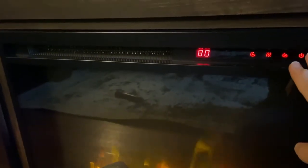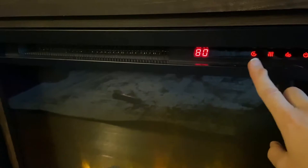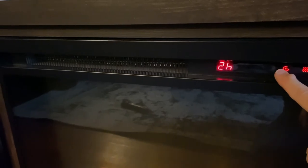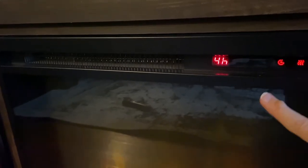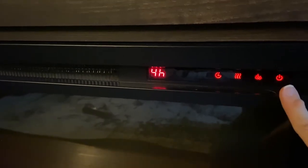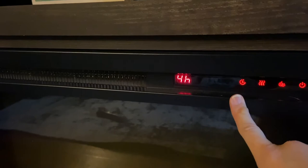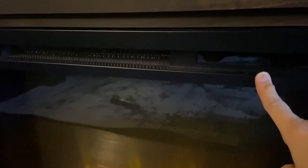I mainly just keep it at this temperature, and if you want to change the timer it's just over here — 30 minutes, one hour, two hours, three hours — all using touch. I really don't use the other functions, just the power and the timer, but I really love this fireplace.